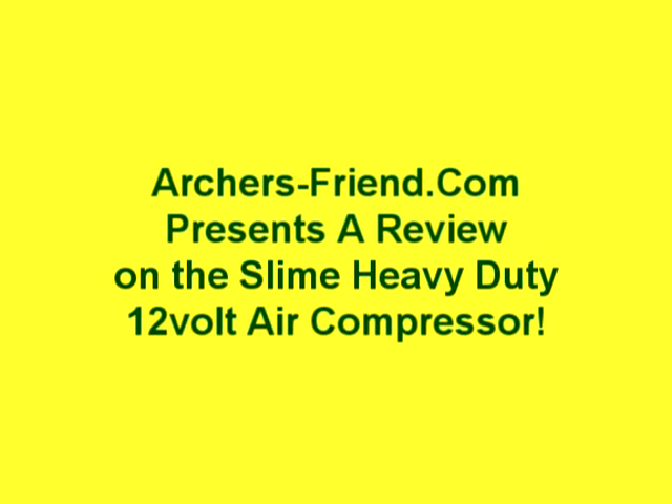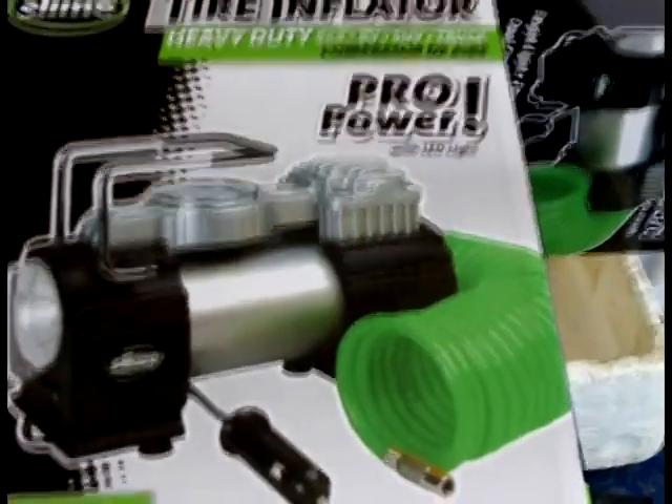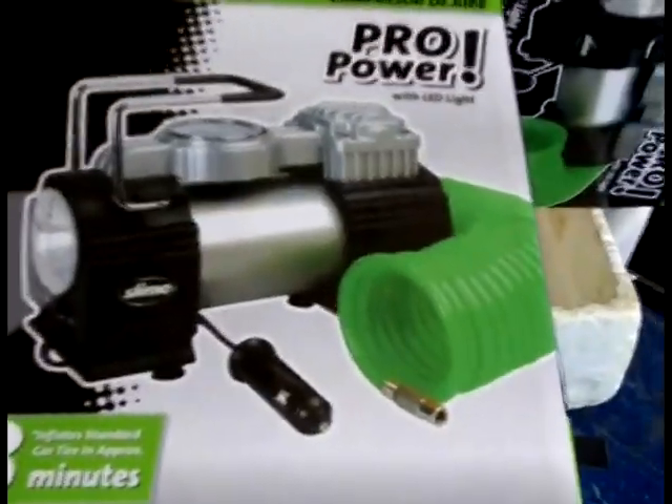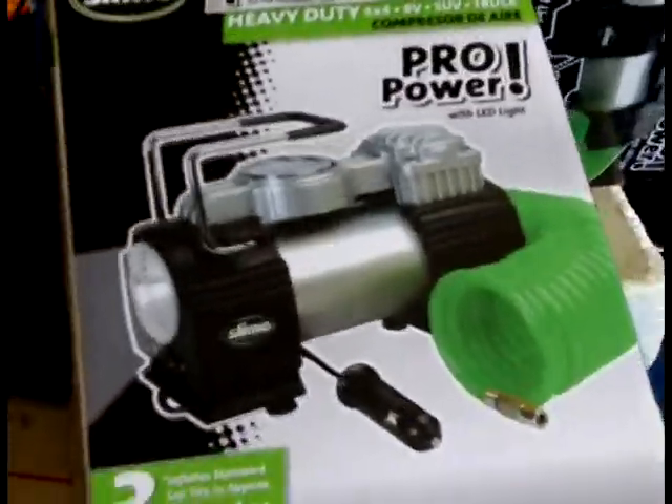Ok Tubers, this is going to be kind of a long review, but it's going to be a review on a 12-volt air compressor. You might be needing one if you do much of your off-road stuff. Today we're going to do a review on an air compressor, 12-volt.